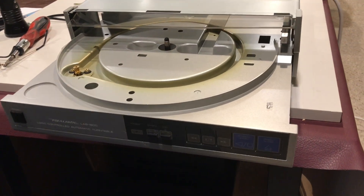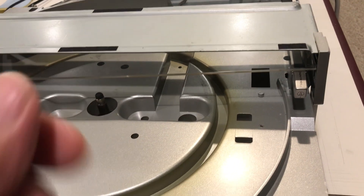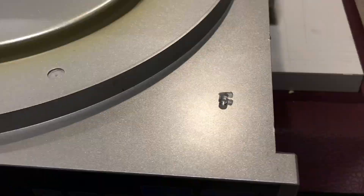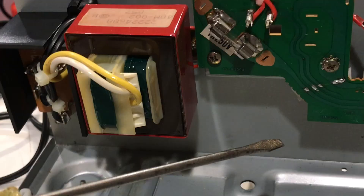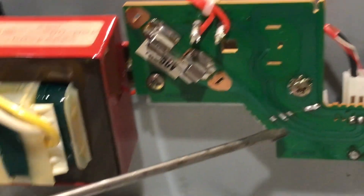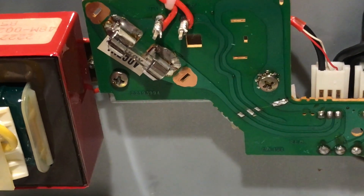This thing had a lot of dings and scratches that I had to take care of, and the clear plastic cover in the front was broken. Fortunately, the pin was still there so I could repair it. The main reason it had not functioned was because the power supply circuit board was broken in two, and as you can see I repaired the traces and got it operational.